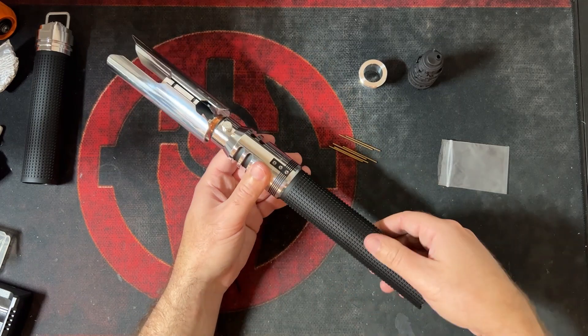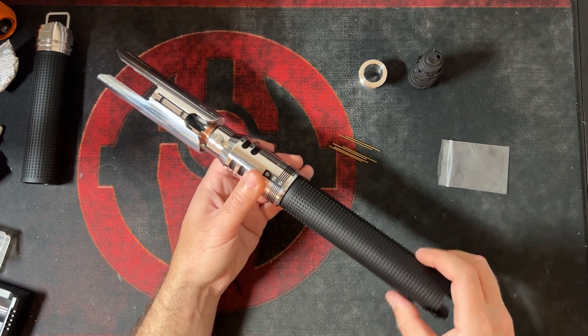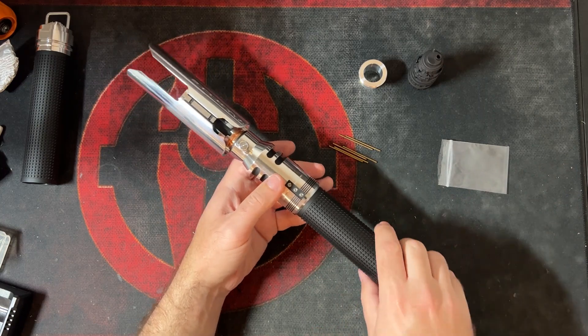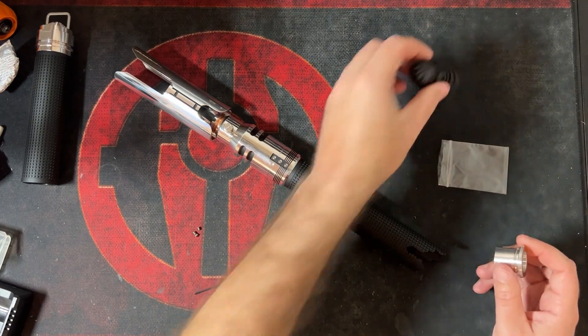Now with the screws in, this should not move anymore, but you will still be able to unthread the pommel section. That will thread and unthread, and every time you put it back it should return to the same place you had locked it in the first time.